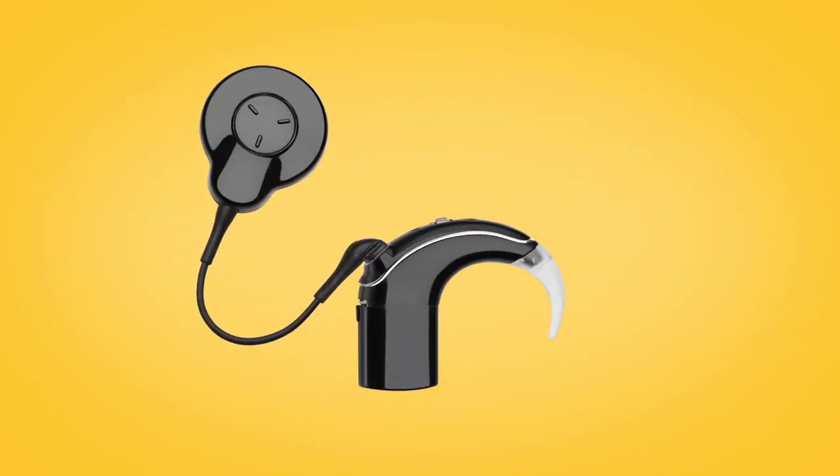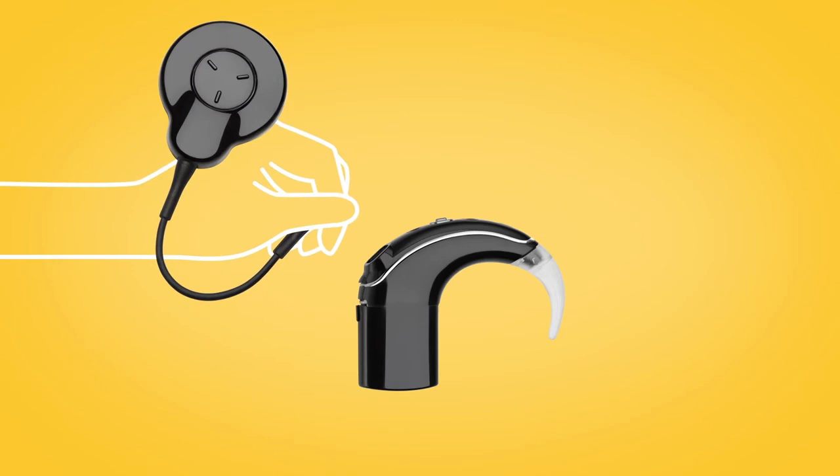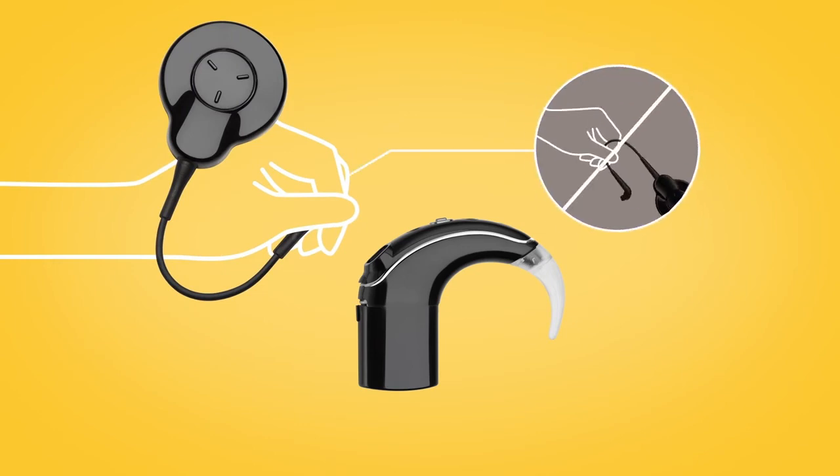First, you need to remove the old microphone cover. Hold the coil cable grip and firmly pull it straight out of the sound processor. Do not tug on the flexible part of the coil cable, and be careful not to twist the coil cable when you pull it out.